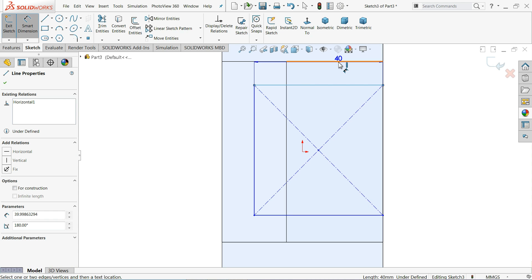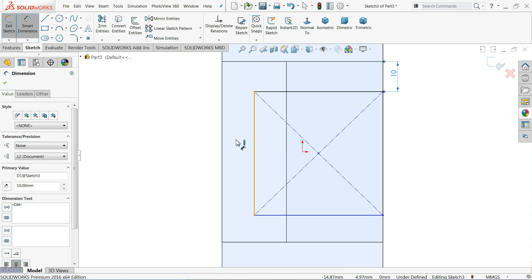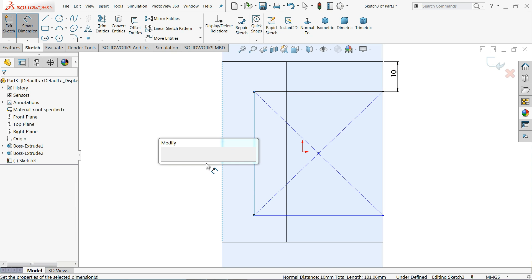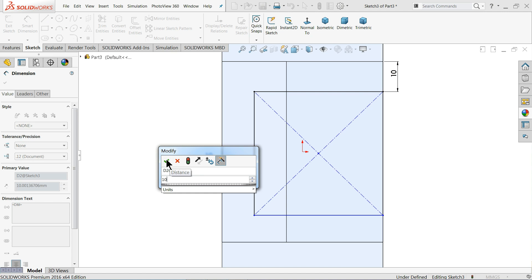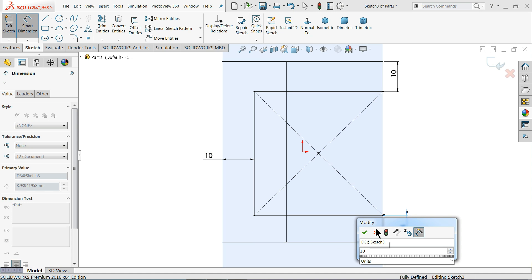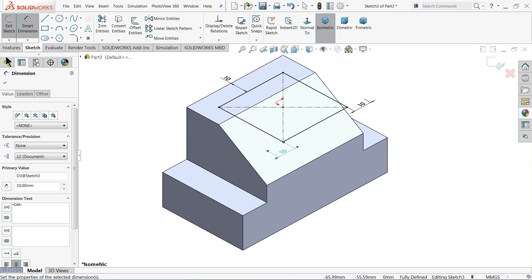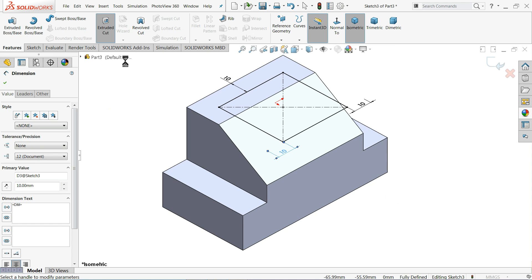Exit the sketch, then use Smart Dimension to define the distance as 10 millimeters from all corners — 10 millimeters on each side. Switch to isometric view, then go to Feature and select Extruded Cut.